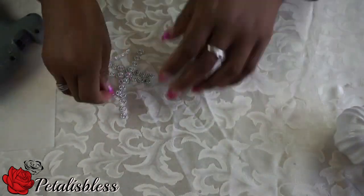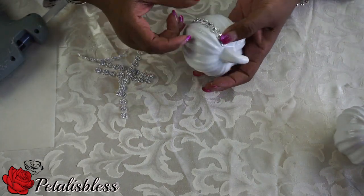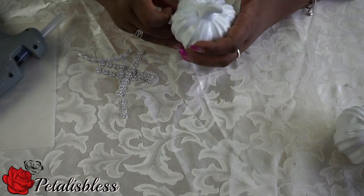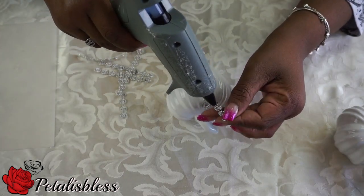And here are the two pumpkins that we sprayed white — don't they look lovely! Now we're going to bling them out with this bling here. I cut these strips off of the bling wrap, and now we're just going to go all the way around the pumpkin with these.